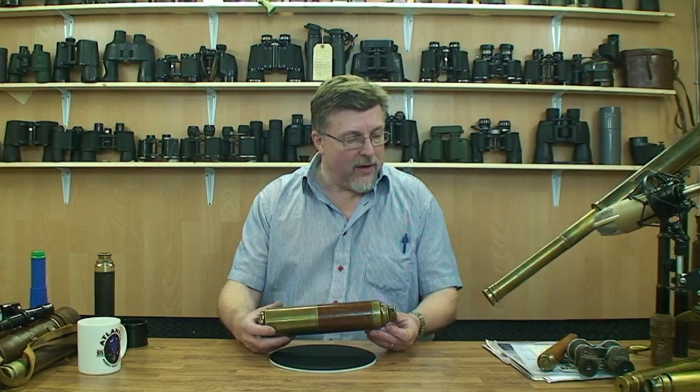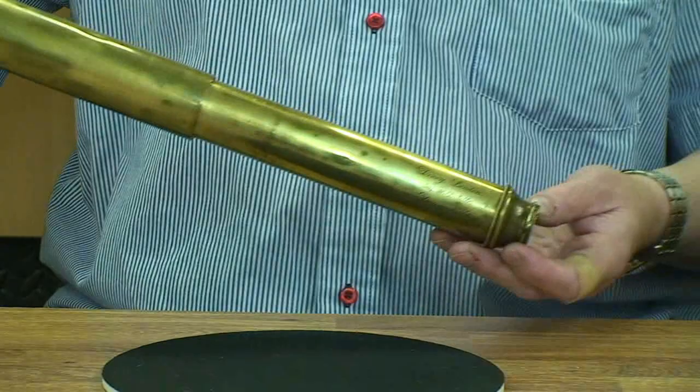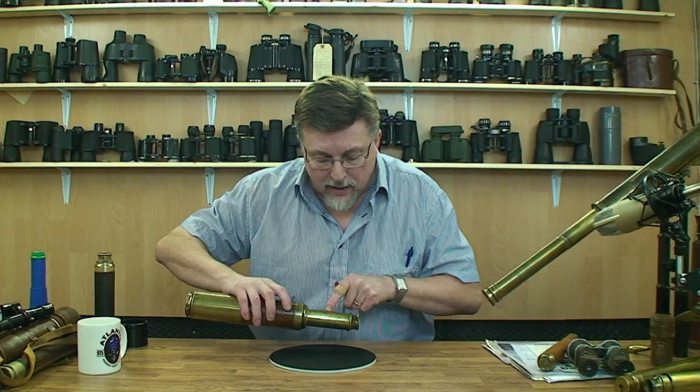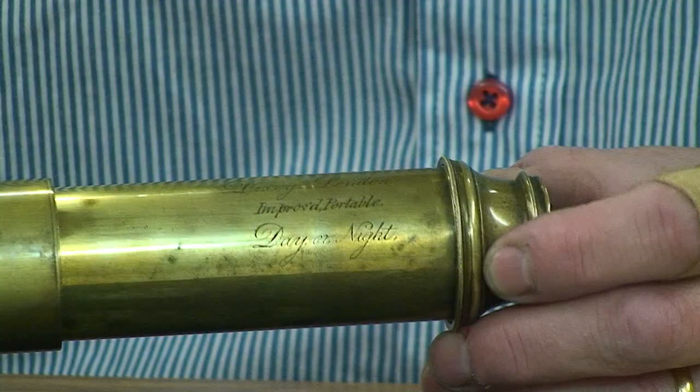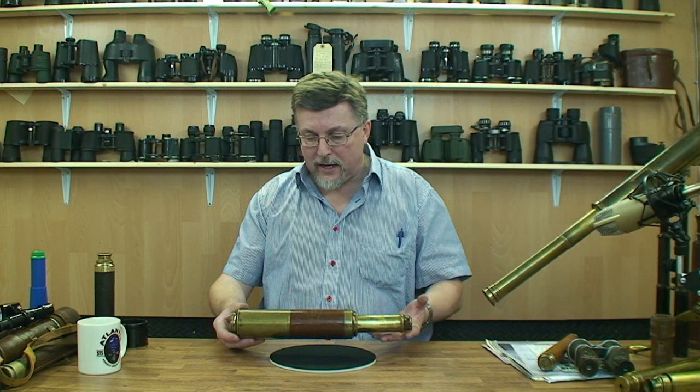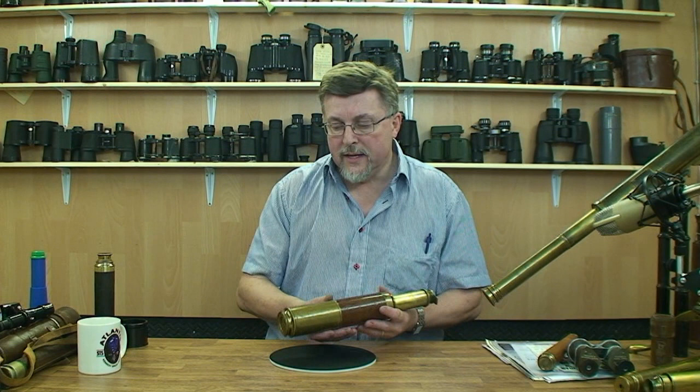This is a so-called marine telescope — a day-night scope — and straight away you can see it's got some features in keeping with the instrument we were looking at earlier, only obviously on a much grander and larger scale. This particular one has the manufacturer's name on it, which I believe is Dixie of London, and you can see it's got written on here in rather quaint writing: 'improved portable day or night.'